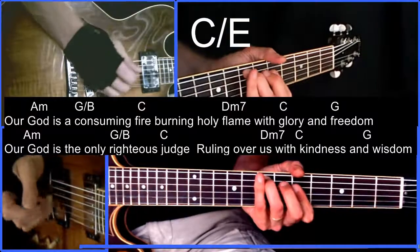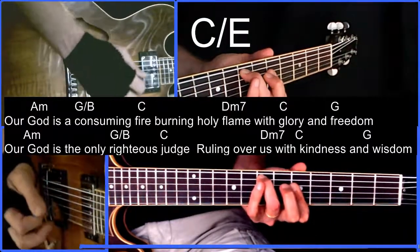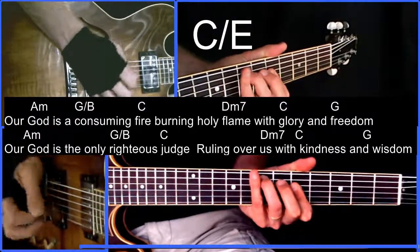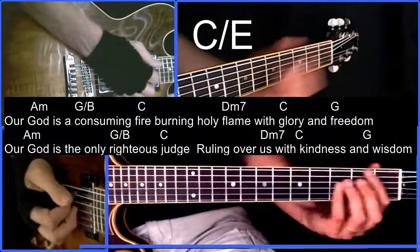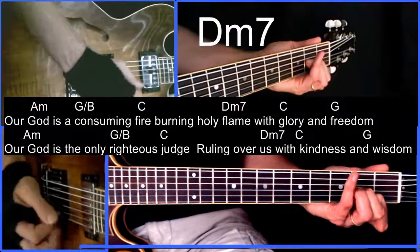Another good C over E voicing is taking this E note here and then this half of the C chord — so we have this octave E. 'We will keep our eyes on you.'